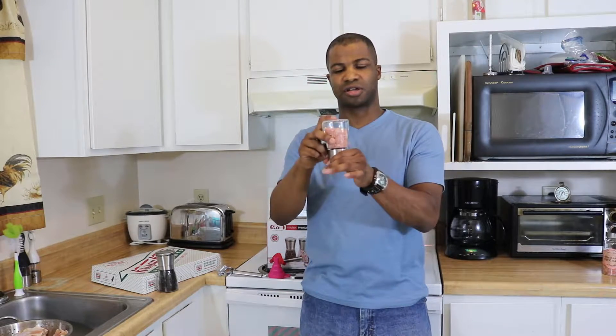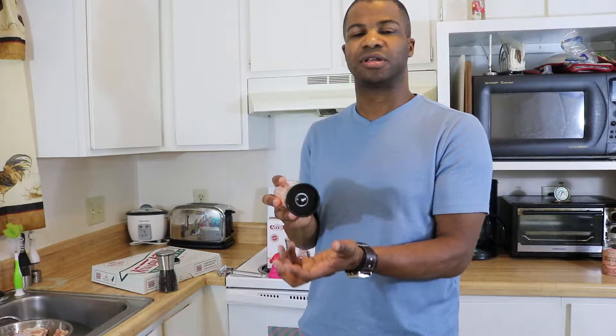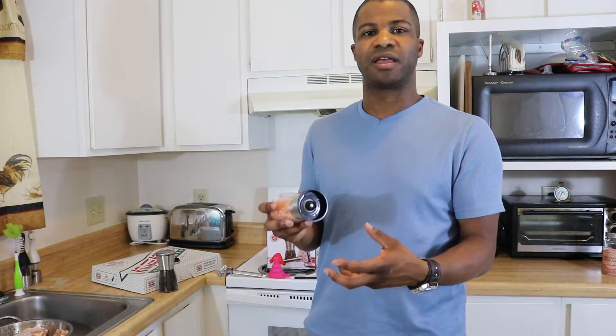Then the cap pops off, and you just simply flip it over and turn the base to grind the salt and pepper. One nice feature about these is that you can easily adjust the coarseness by simply turning the knob on the inside. You can adjust it to a finer or coarser grind.